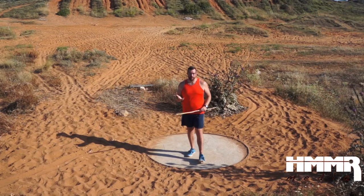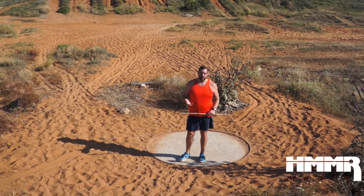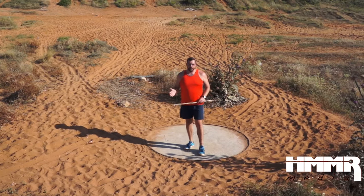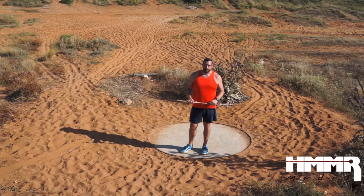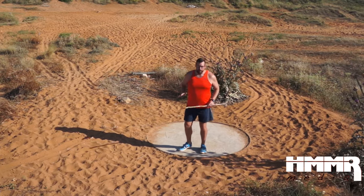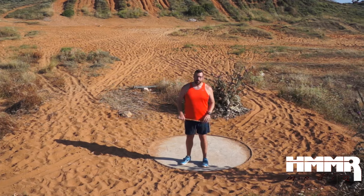In our last video we talked about one of the most common technical errors in the hammer throw — coming up with the hammer and not being able to stay low. Staying low is really essential to properly accelerating the hammer. And today we're going to talk about another thing that's really essential to accelerating the hammer: keeping both feet on the ground and having a really long double support phase.